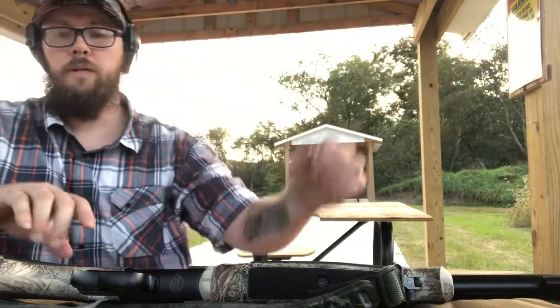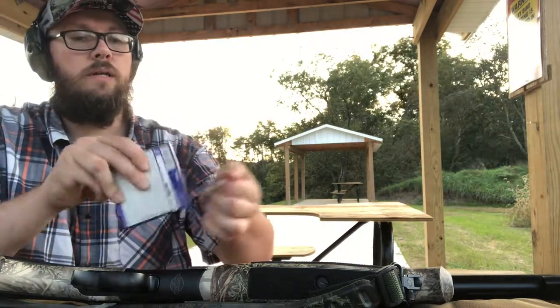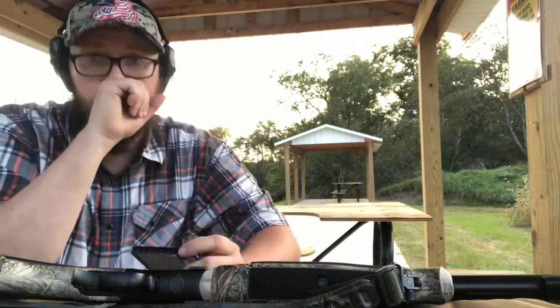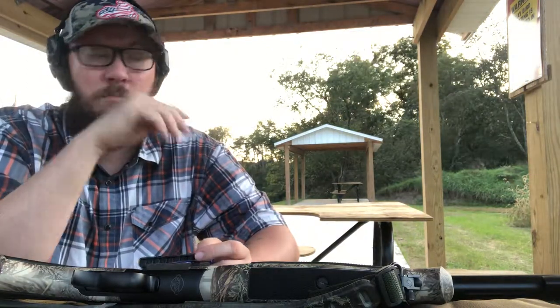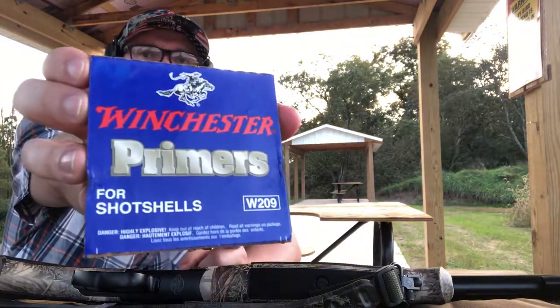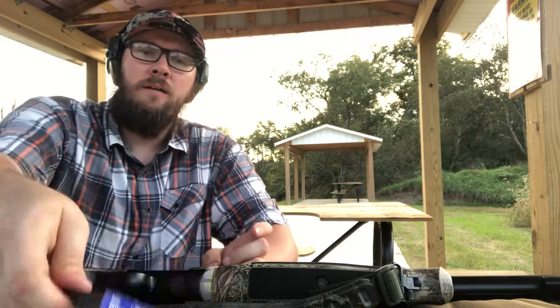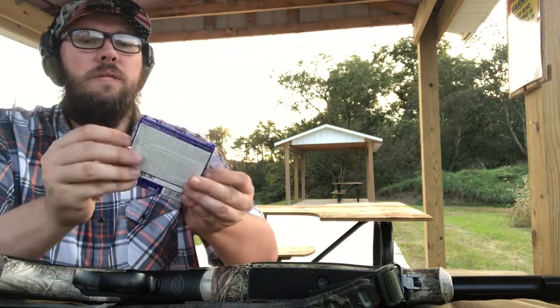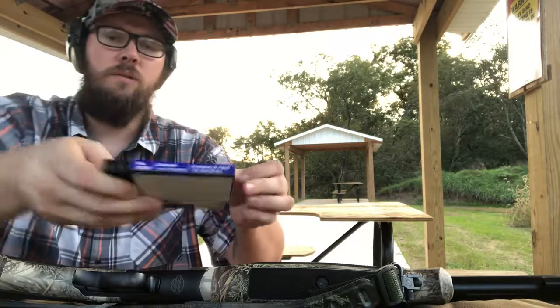Now we need primers. I don't spend the money on the 777 brand muzzleloader primers - I think that's goofy when you can get just ordinary 209 shotgun primers for maybe half the price or less. I can't remember exactly how much I paid for these compared to the others.